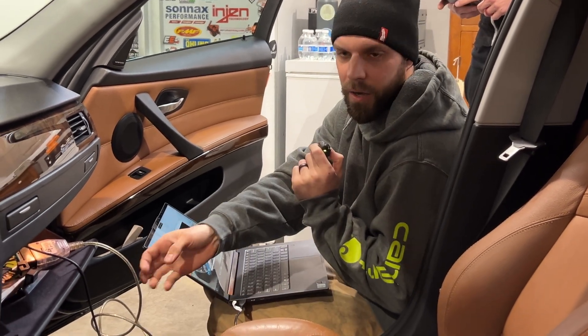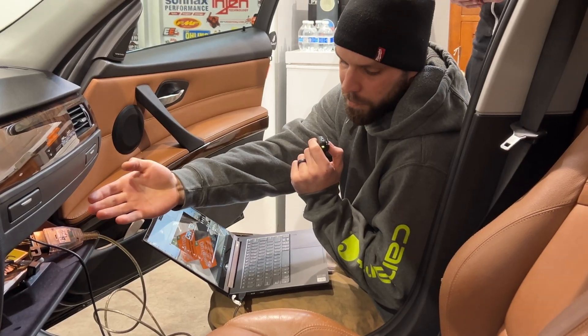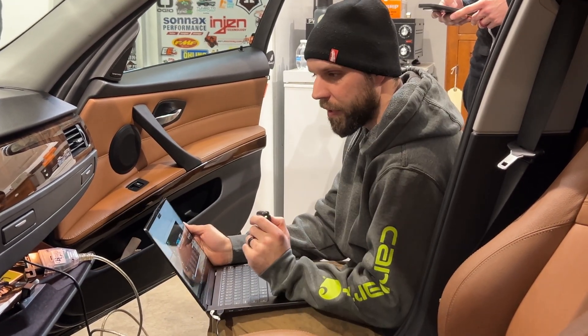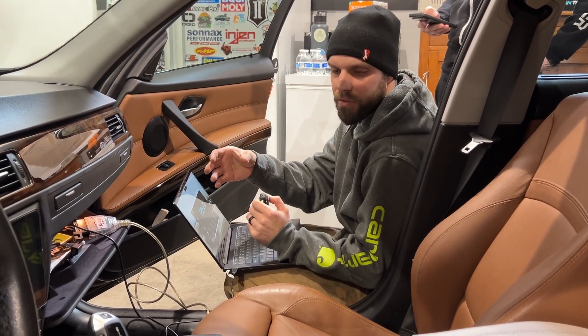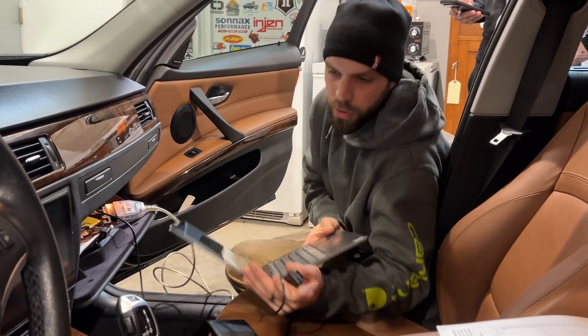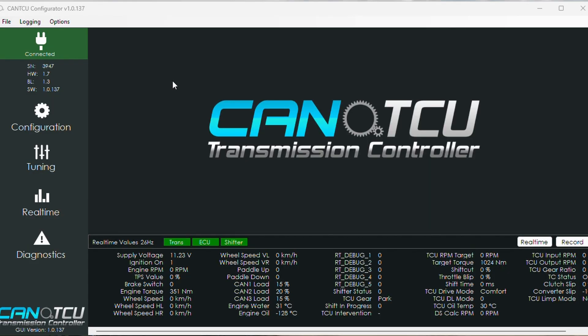On this particular vehicle we have the OBD for canTCU in the glove box, and we've got the USB connected to my laptop, also in the glove box. With XHP you actually have to use the OBD for the canTCU transmission — this OBD is separate from it.